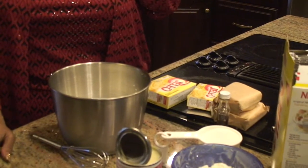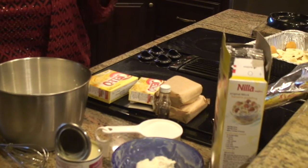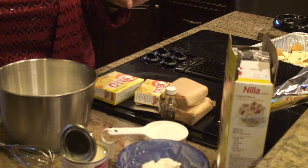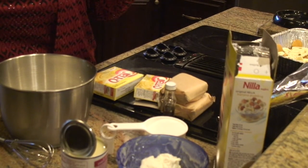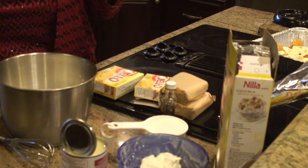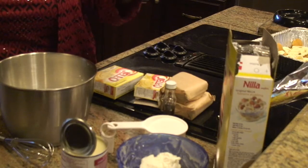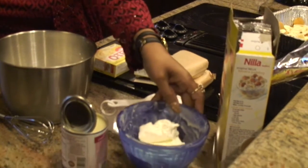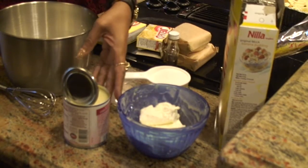Don't be cheap with your vanilla wafer cookies. Some people will use the Walmart brand — it's not going to give you the same flavor. A variation could be the Chessmen cookies. But if you're going to use wafers, make sure they're Nillas. We're also going to use cream cheese — eight ounces of cream cheese.